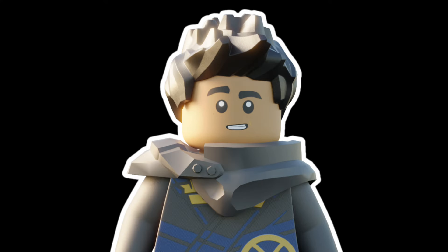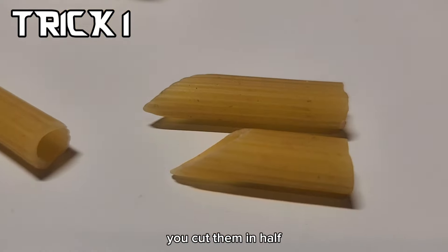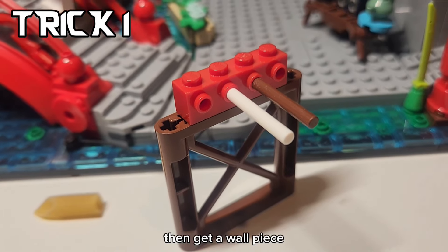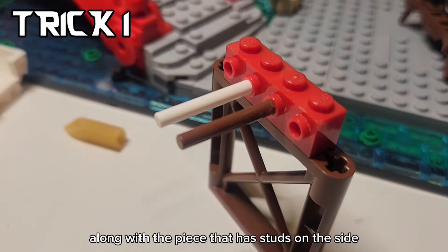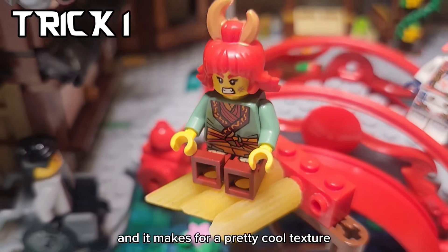Go check out Brick Kenobi on YouTube. For the first trick, you're going to need pasta. Using scissors, you cut them in half. Then get a wall piece along with the piece that has studs on the side. Stick bars into it, and then you can put the pasta on it and it makes for a pretty cool texture.